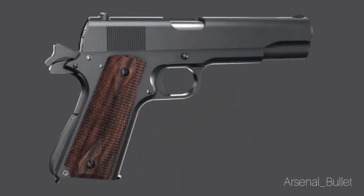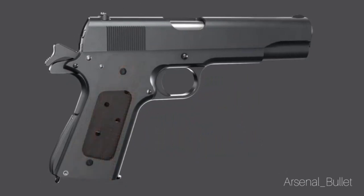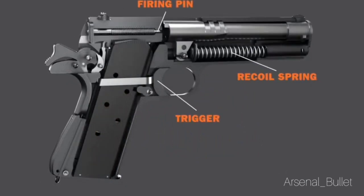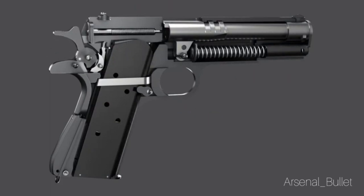The big difference between a single action revolver and a single action semi-automatic is that the slide mechanism will actually push back the hammer between each shot after the first shot. So you need to cock the hammer on the first shot, but after that the slide will cock the hammer for you.